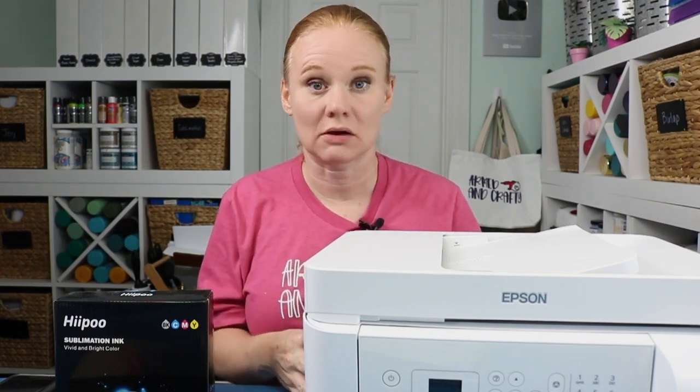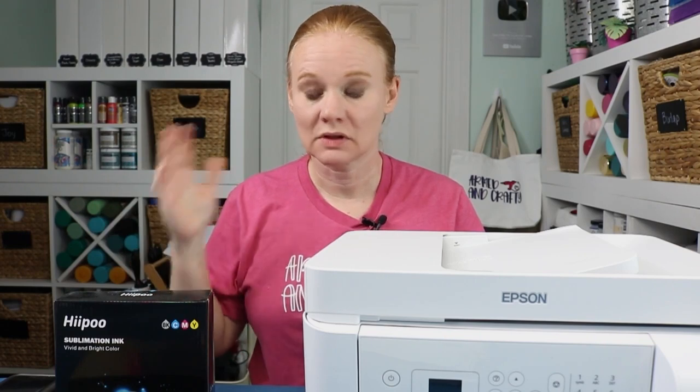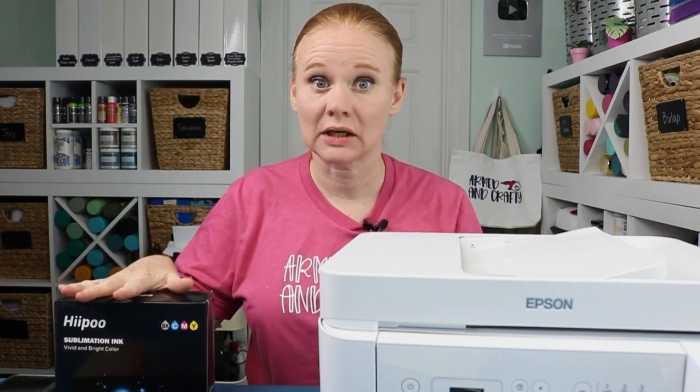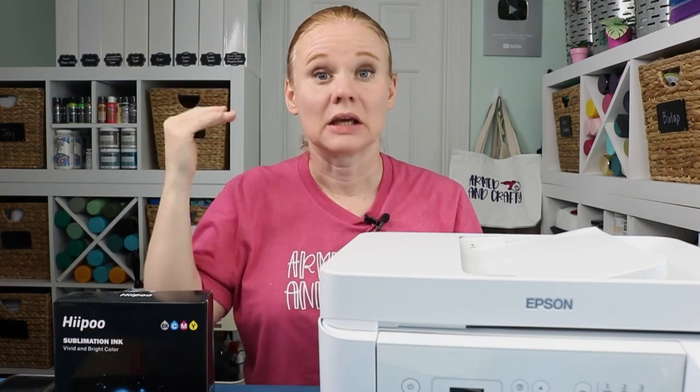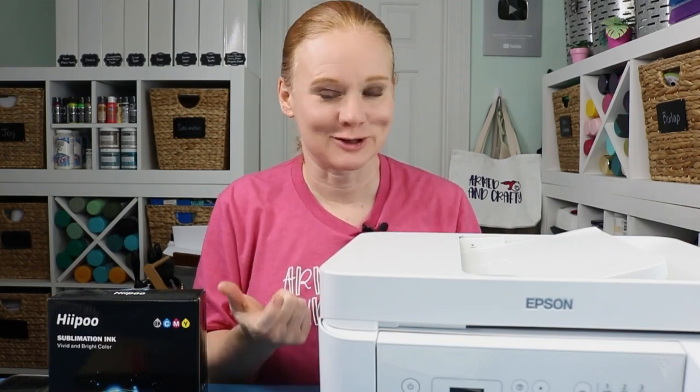If you've converted an Epson EcoTank printer into a sublimation printer, you might need a color profile. I have the ET4700, Hippo sublimation ink, and A-sub sublimation paper. The combination of those three makes a custom color profile. I had Hippo make one just for my combination, and I'm offering it to you. I'm going to put a link in the description below where you can download that color profile. If you have the ET4700 with Hippo sublimation ink and you're printing on A-sub sublimation paper, this color profile should work for you exactly like it works for me.